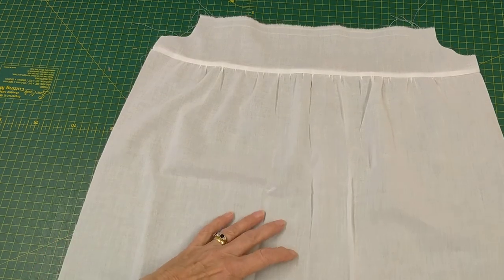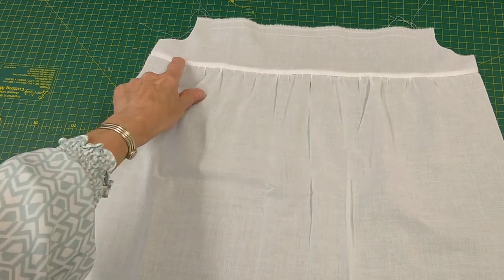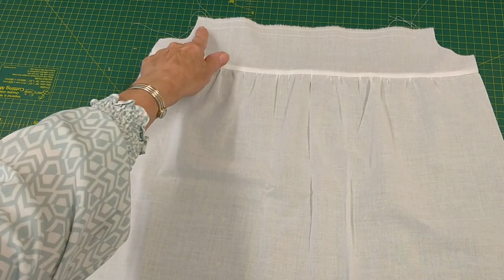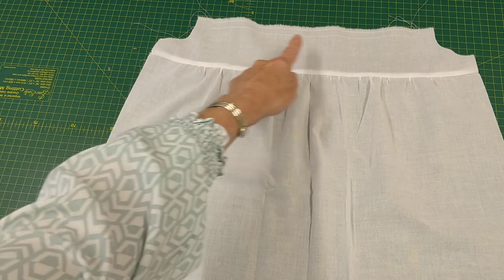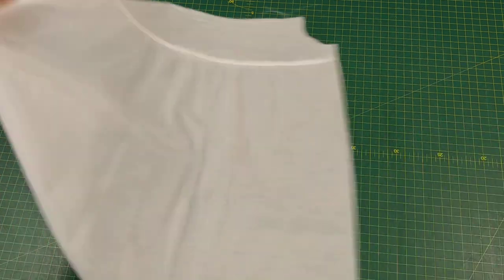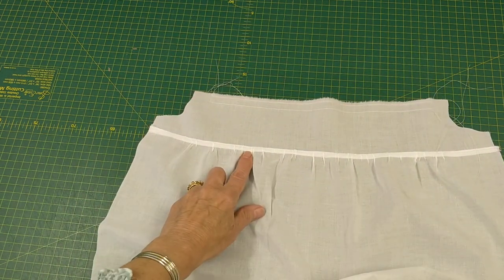Now you can see I've gathered the skirt and attached it to what was the blocking guide. I've also put two rows of stitch length 4 across the top ready for when I attach it to the dress, and on the inside I've just overlocked the edge to neaten it.